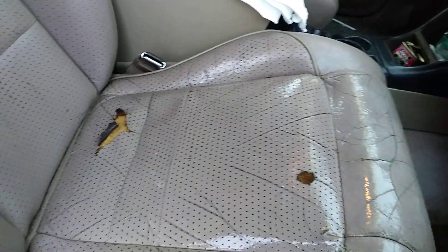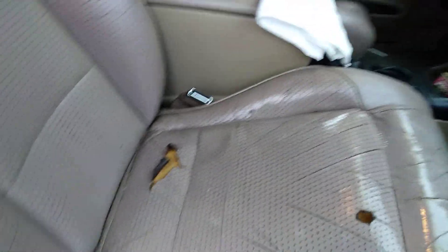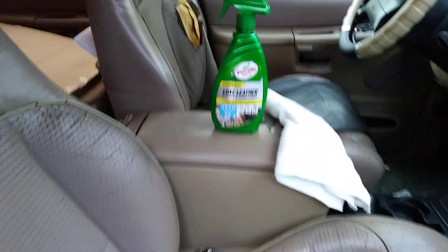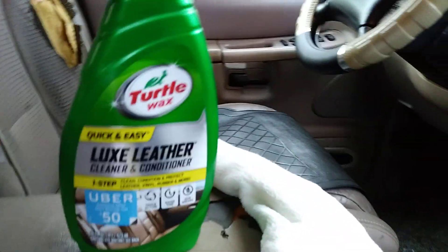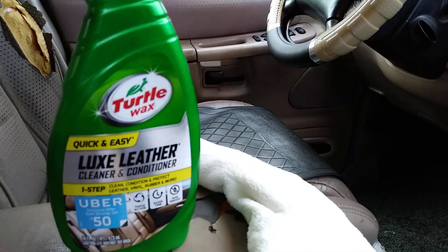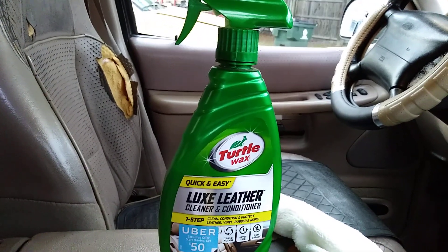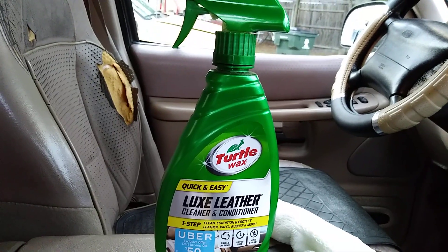I'm gonna get some patches and patch this bad boy in a future video. I love this product — I use it a lot on my leather. People might not really believe it, as you can see how my seat is busted up over there. I'm gonna patch that as well.